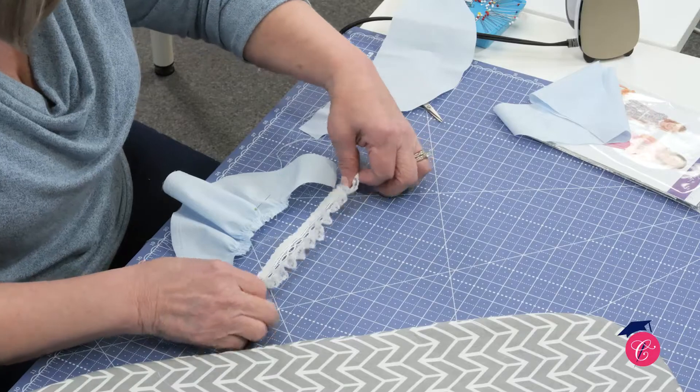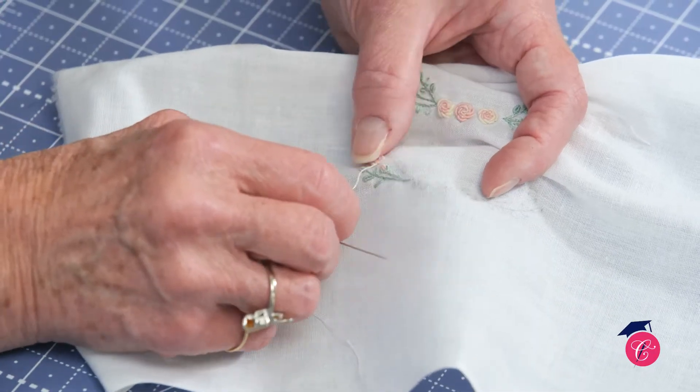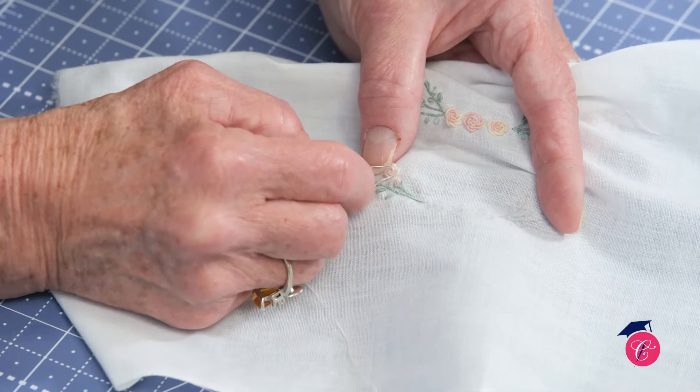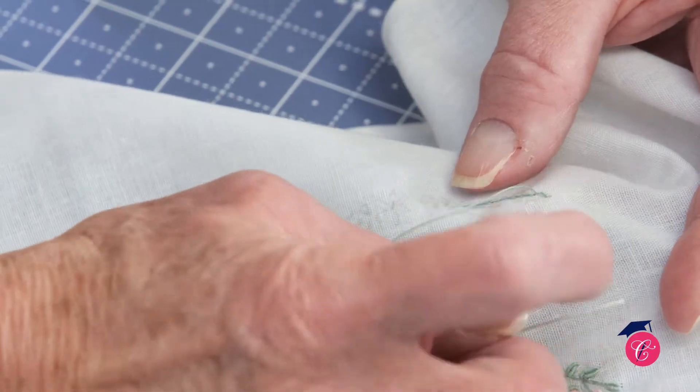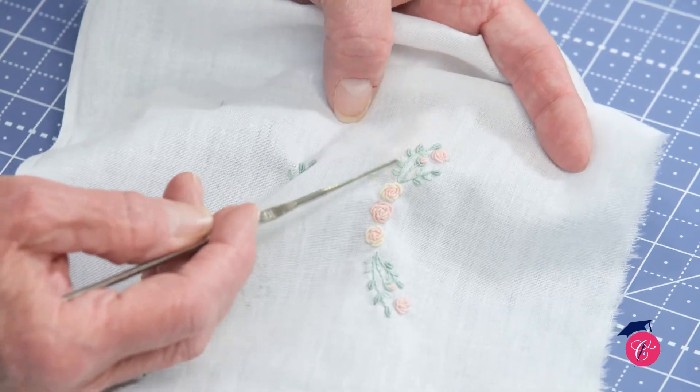There's an entire segment where we're bringing in a guest teacher. Merle will be showing you some beautiful hand embroidery techniques that are beyond basic — some really difficult hand embroidery that you're going to want to use across your projects. We are so excited to bring this to you and know that you're going to learn a lot.